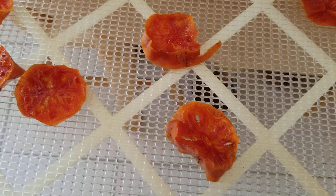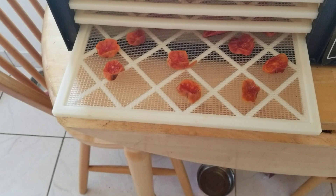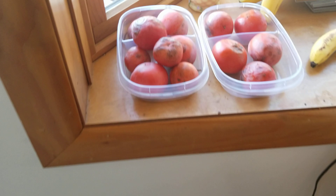But let me tell you, these are absolutely, absolutely delicious — so flavorful.